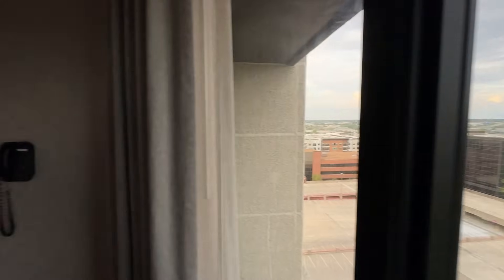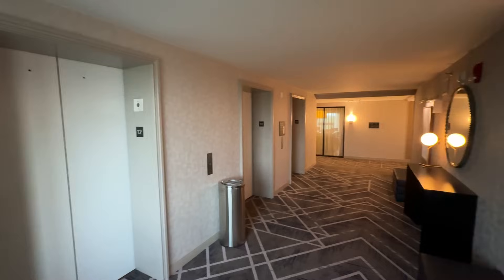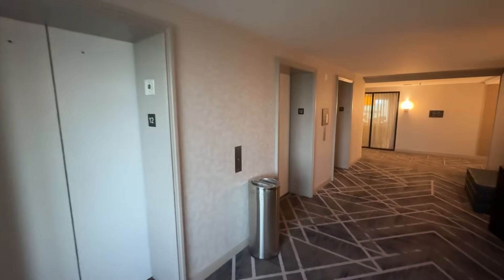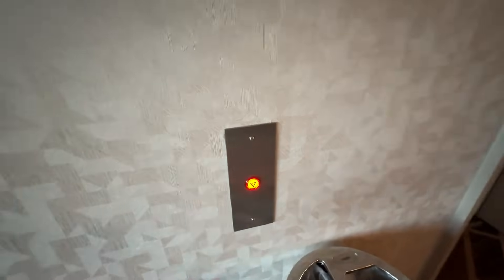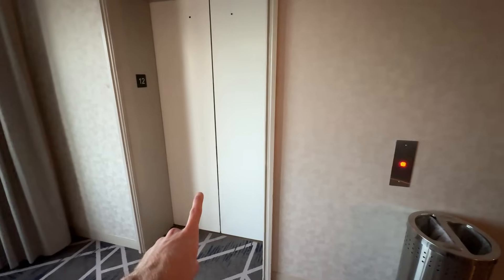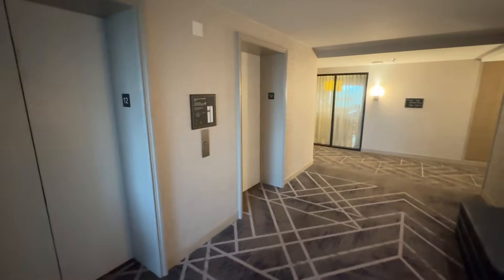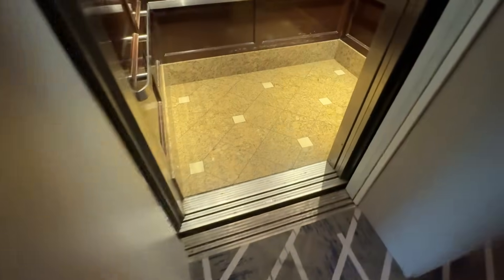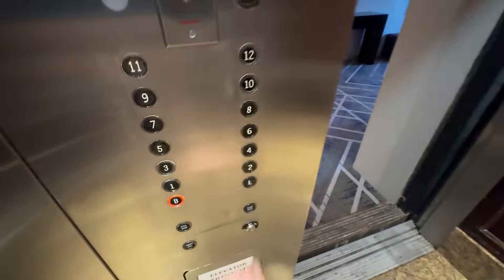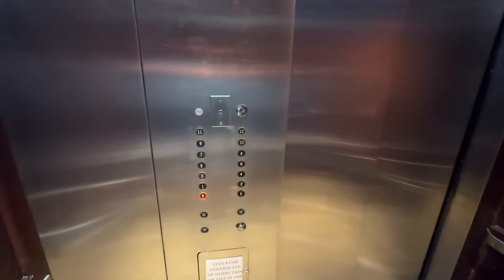We're here at the Sheridan at Westport Plaza and look at this — the old Otis elevators are being modernized. You can see here we have the new call buttons. Right now, this is a new car that's running, this car is being modded, and this car is still original. We are going to take a final ride on the original car and a first ride on the new car. Here we go.